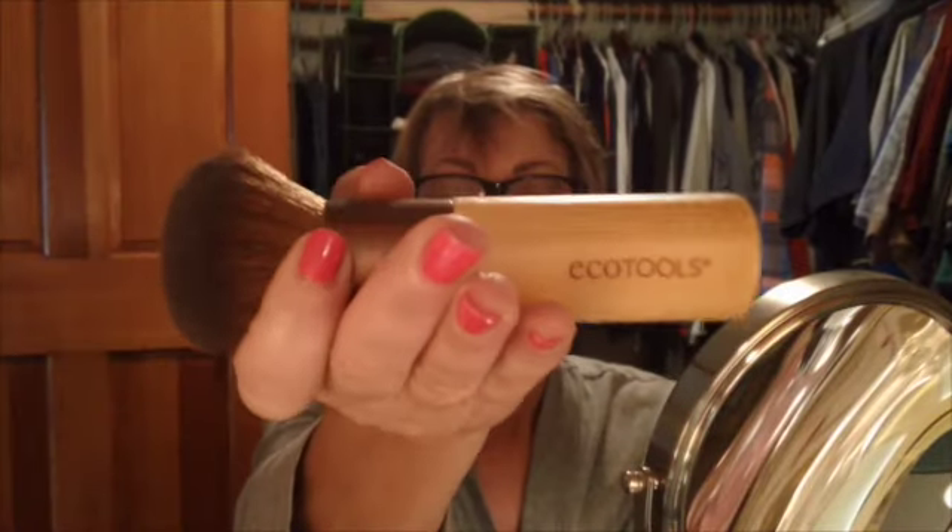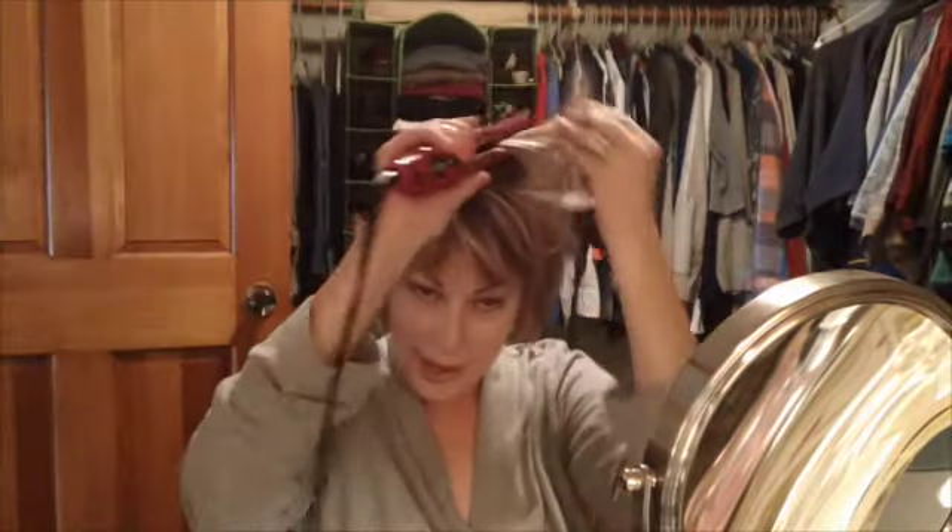So there we go guys — I'm going to take some of my e.l.f. high definition powder and take my EcoTools brush. I love this, it's so soft. Just kind of buff it to make sure everything is blended, go right over my eyes and everything.